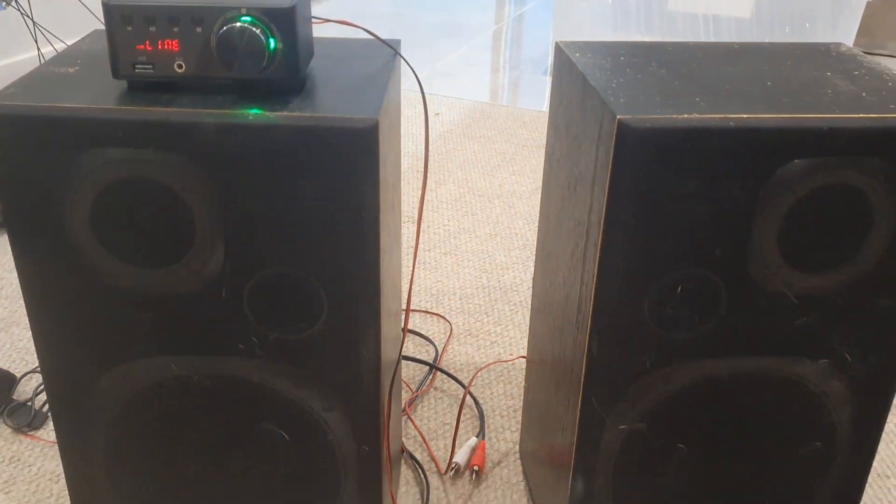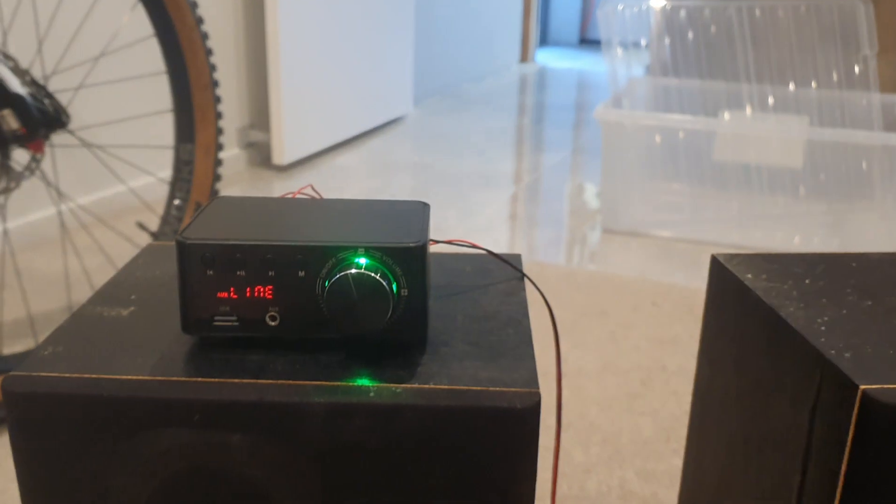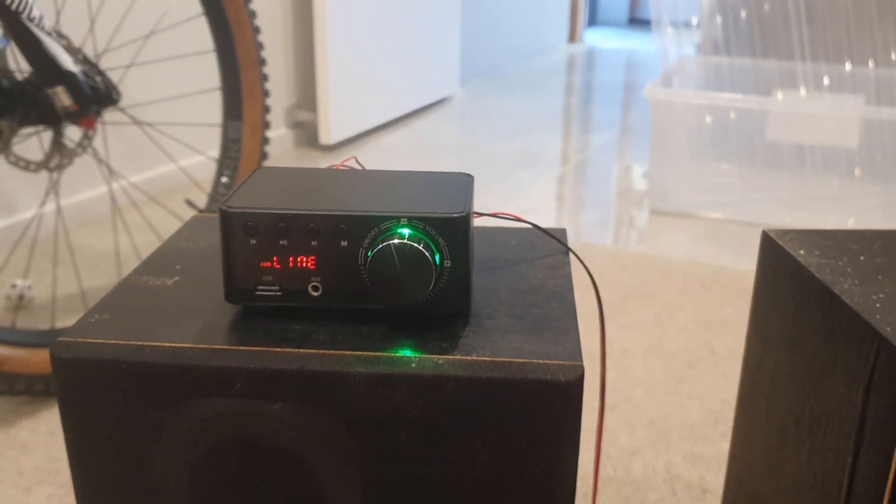Just cranked the tunes before, it's pretty loud. So definitely would give it a five star from AliExpress. Alright, we'll talk to you later, cheers.